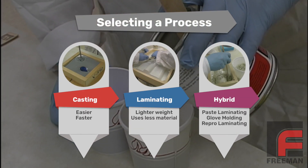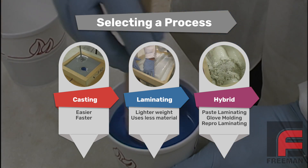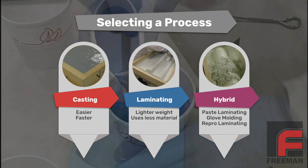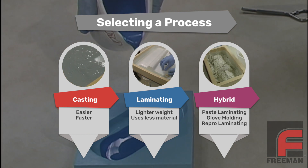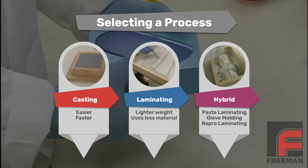Let me stop here for a second and explain why we are laminating instead of casting. The first question we always ask when someone says they want to make a mold is what is the size of the model. For small models, we recommend mass casting because it is easier and faster. For large models, we recommend laminating in order to lower the overall weight and save on material cost. And for medium sized models, there are some hybrid options to explore as well.